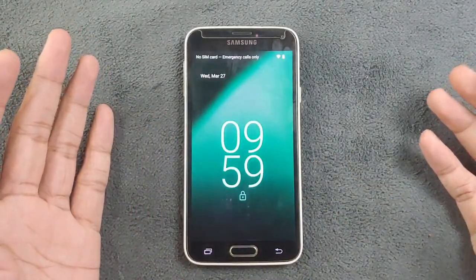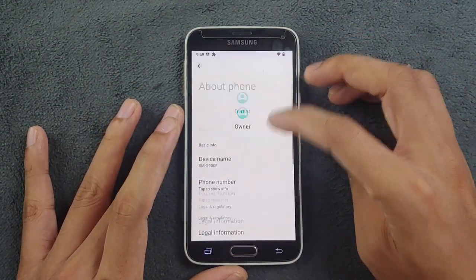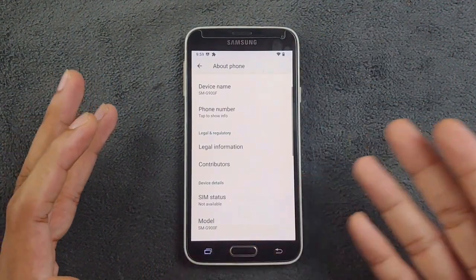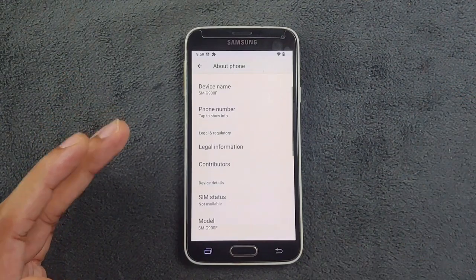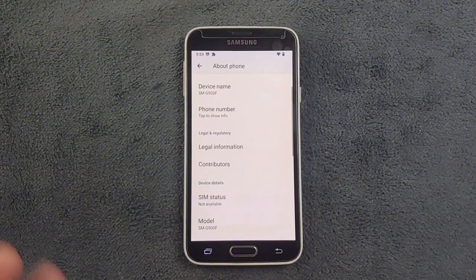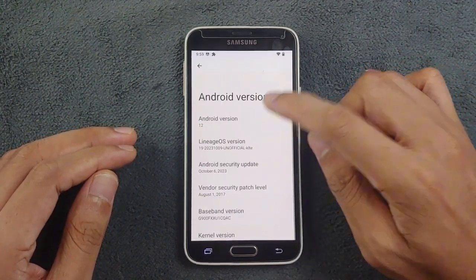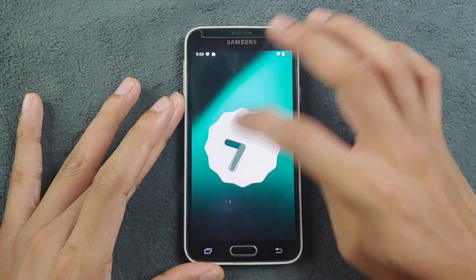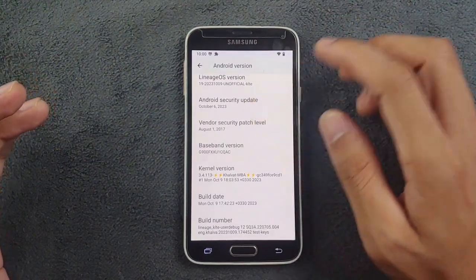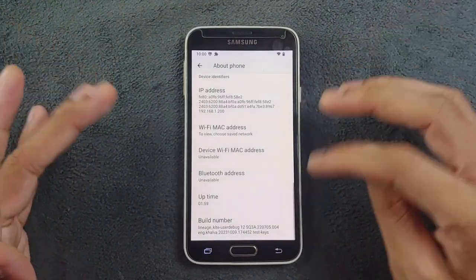So the device is booted up. Let's go to Settings and check the Android version. This ROM is only for the SM-G900F — I haven't tried it on another variant of the Samsung Galaxy S5. If you want to try it, take a backup before flashing. As you can see, it's Android 12, LineageOS 19 unofficial, and the security patch level is from October 6, 2023, so not a very old security patch.